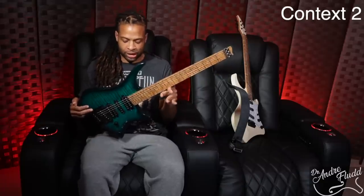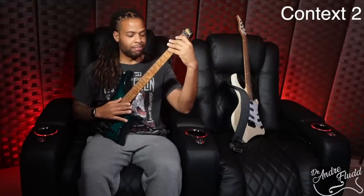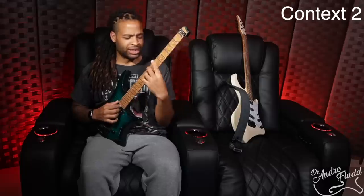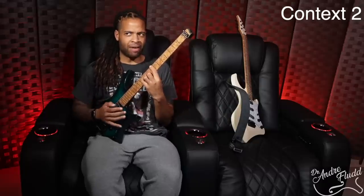The Strandberg's body is a lot smaller than some of the other larger ergonomic guitars. Because of that, you can pretty much sit anywhere and still be able to go the full length of the neck, do all types of different chords and scalar passages, even the high frets. This is pretty much the perfect guitar if you want to be able to play in pretty much any context.